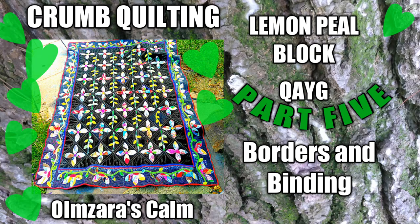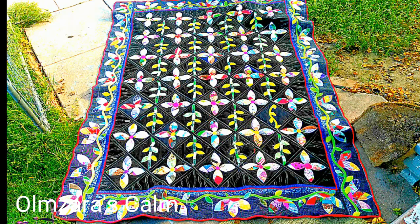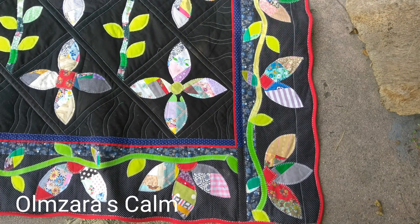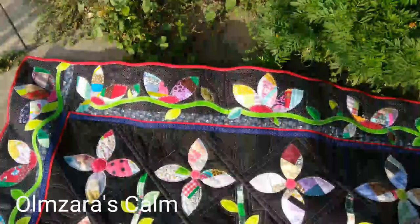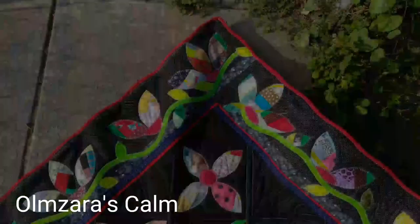Hello everyone, it's Omzara's Calm. Welcome back to part 5. We're going to work on our borders and binding. As you can see, the quilt is finished — it still needs some cleaning up and washing. What you see are the borders; I'm trying to show you the borders that I ran into a lot of problems with.